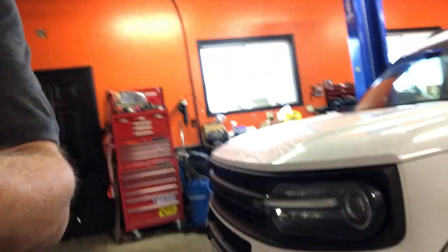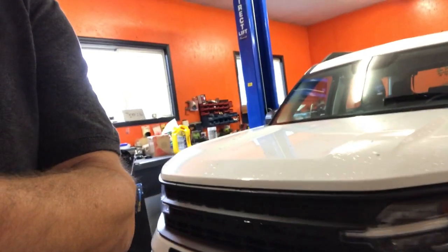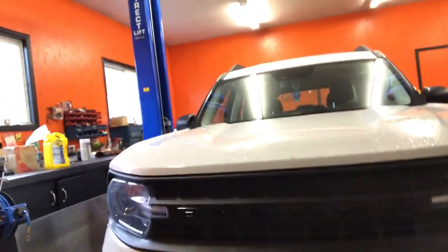Welcome back folks. We've got ourselves a 2021 Bronco Sport and we're going to be doing an oil change. It's a 1.5 EcoBoost. We'll have her up on the hoist and show you step by step.